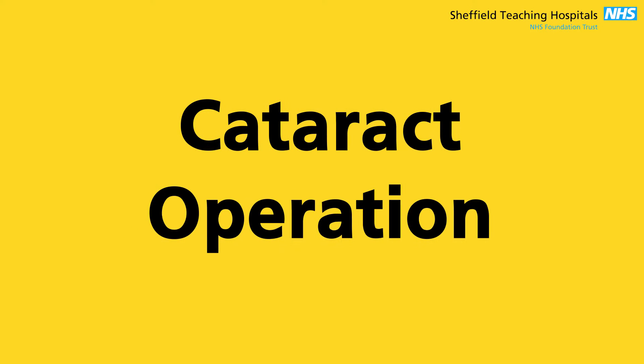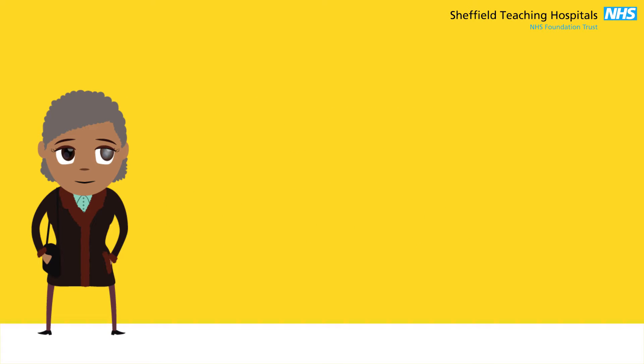You're about to have an operation on your cataract. Here are some things you need to know.